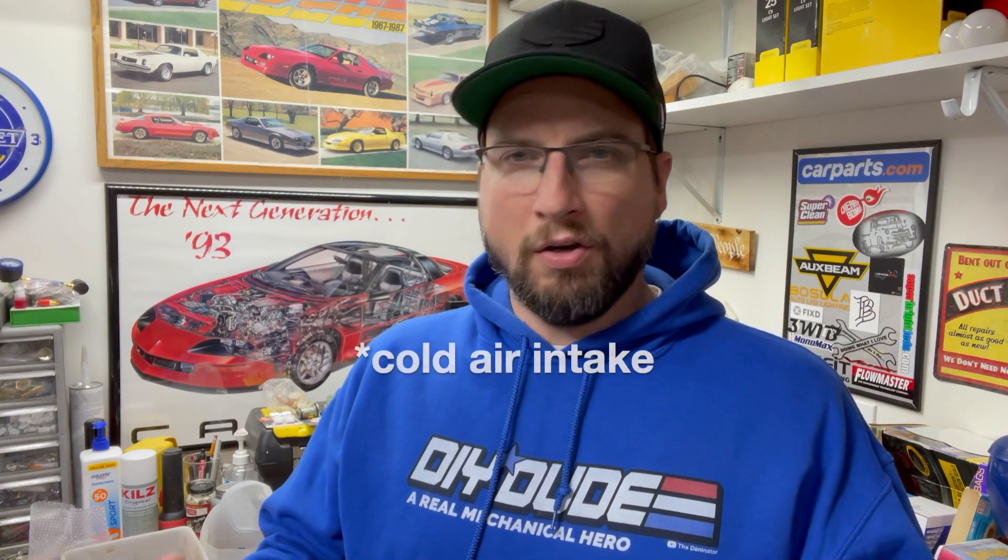My ultimate goal is to put in a nice intake, long tube headers, and a nice cat-back exhaust system so this thing runs and sounds really good. In the meantime, I want to see if I can see any noticeable or measurable difference in the zero to 60 time starting with messing around with the intake, maybe a muffler delete or straight-through muffler, and then eventually go into a performance exhaust system with long tube headers and a nice cat-back exhaust system.